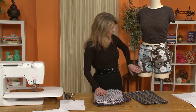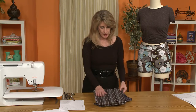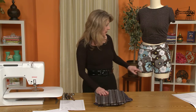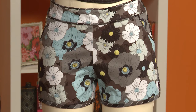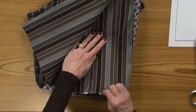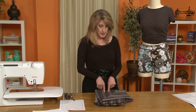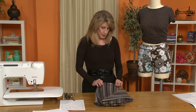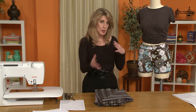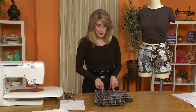I chose to pipe and bind it in a contrasting fabric, and this is the fabric I chose. At first I wasn't too sure about it, but once I cut the binding and held it up to the fabric, I really liked it. This fabric also has a little bit of stretch, but rather than in the crosswise direction, the stretch is in the lengthwise grain. If you have a fabric with stretch in the lengthwise grain, you'll want to use your crosswise grain as the guideline for your grain line.